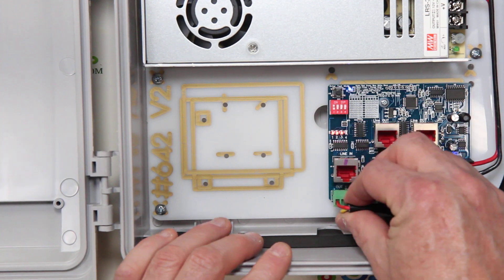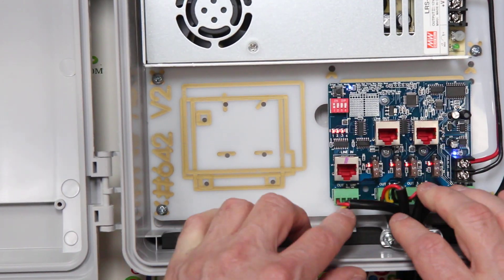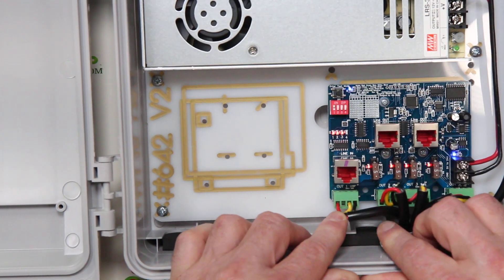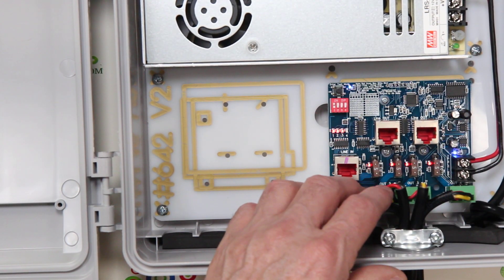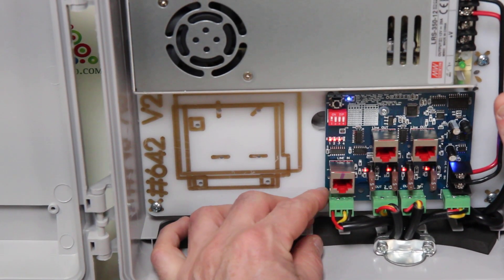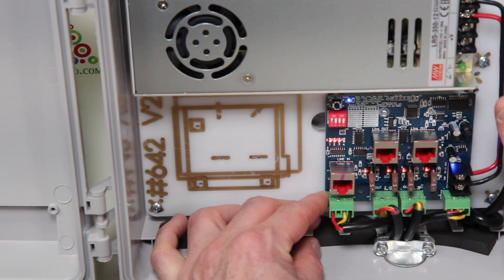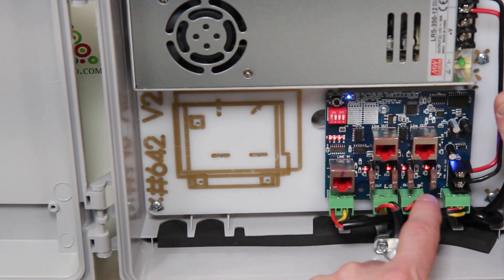First, we have pluggable connections — you can see that we can plug and unplug these connections. They do have four wires, but that does not indicate that these are four-wire pixels. This is only for three-wire pixels, such as 2811s. The output types are marked on the bottom of the board — you can see a plus, a ground, and a data connection.